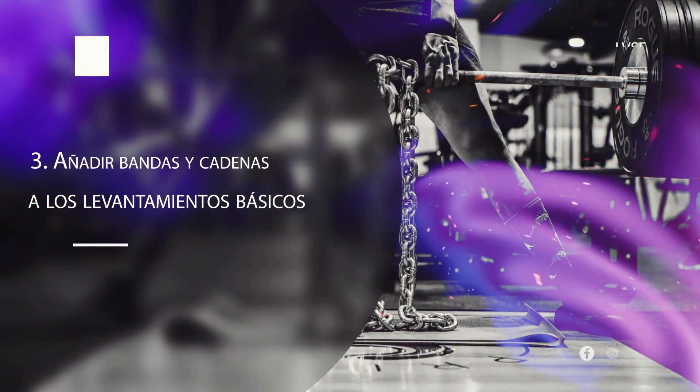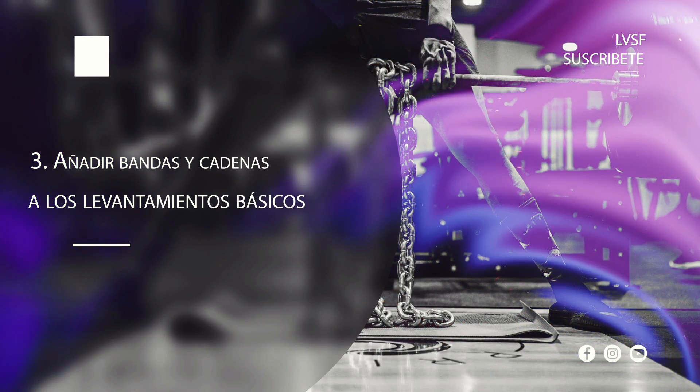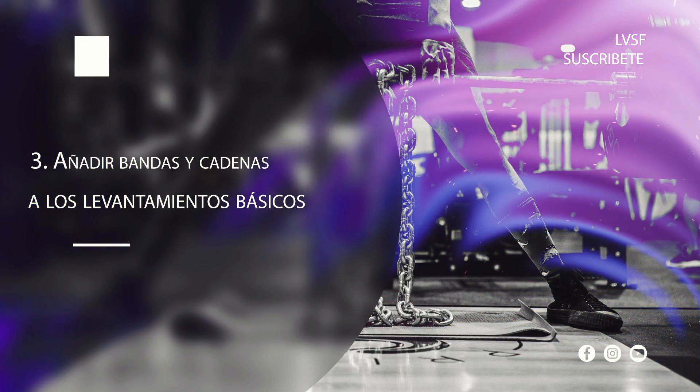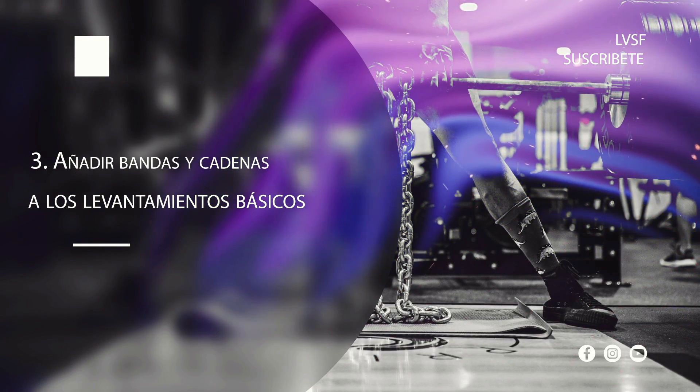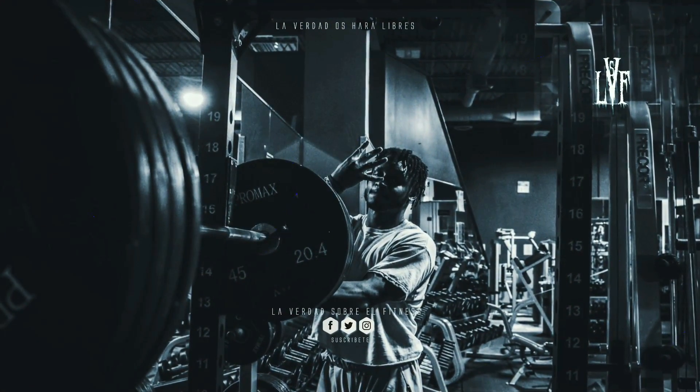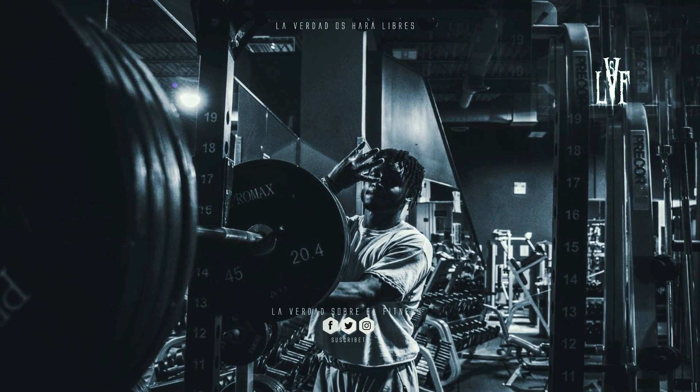Estás perdiendo el tiempo. Número 3: añadir bandas y cadenas a los levantamientos básicos. Muchos novatos ingenuos que se han graduado de la universidad de YouTube piensan que son avanzados por seguir métodos de entrenamiento complicados. En realidad, la mayoría de estas complicaciones son ineficaces. Los powerlifters más populares del planeta, que por cierto no eran naturales, nunca se molestaron en añadir bandas y cadenas a sus sentadillas, press de banca y pesos muertos. Hoy en día, hay personas que planean batir récords mundiales incorporando estas tonterías a sus levantamientos.